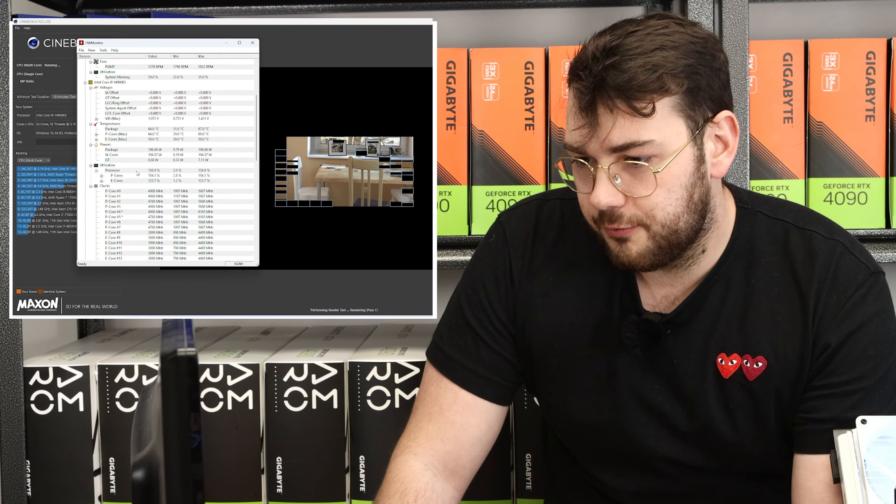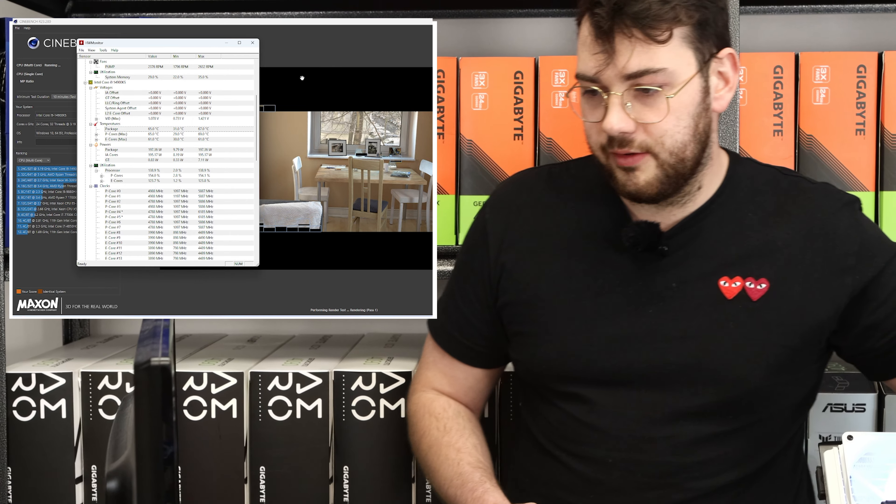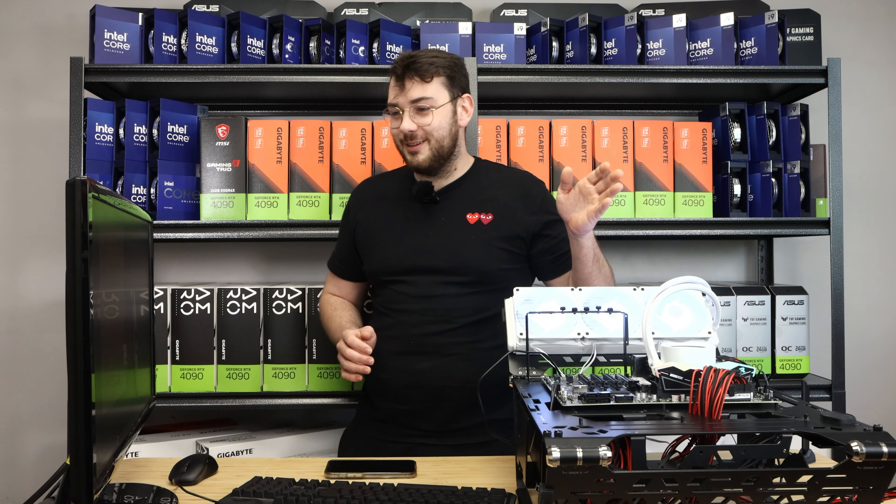On the initial first launch of Cinebench, the temperature is already at 65 degrees. I'm sure that's going to peak to about 90-something very shortly.